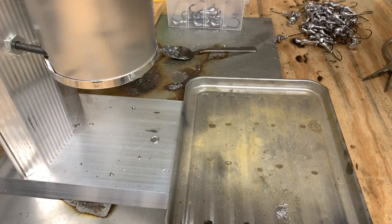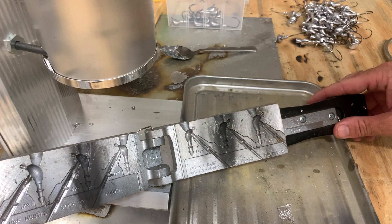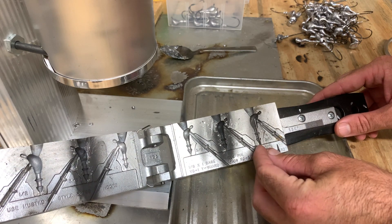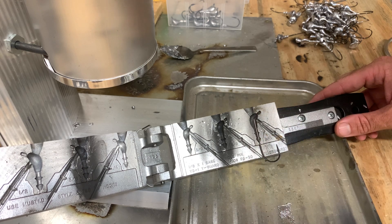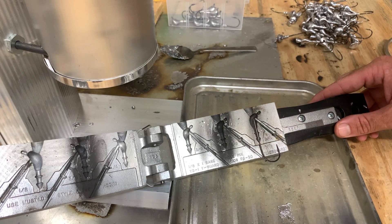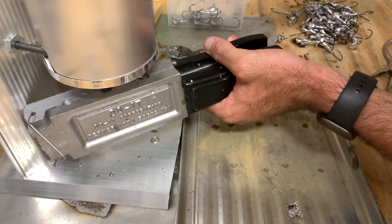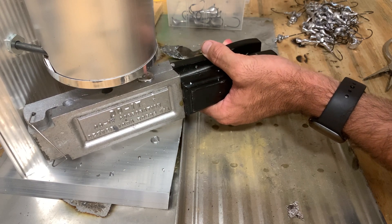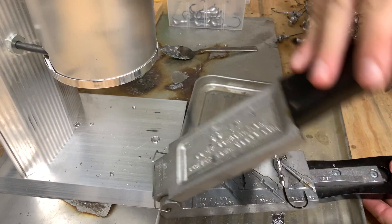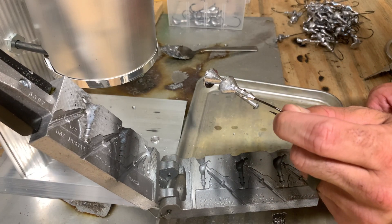To pour our jig, we'll open up the jig mold — we're working with a half-ounce Archi head mold. We're going to put a five-aught Mustad hook in there, slide it in. This jig will have a weed guard, so we'll put a pin in there — that pin will make sure we have a hole for the weed guard. We'll close up the mold, slide it underneath the pot, and pour. We'll flip it back over, open it up, and pour our jig out. Then we'll set this aside and work on the next step.